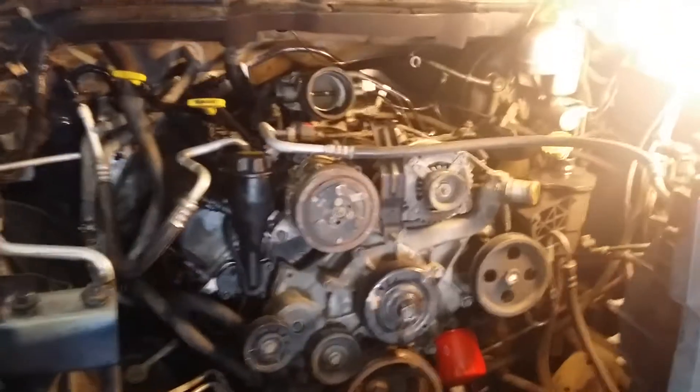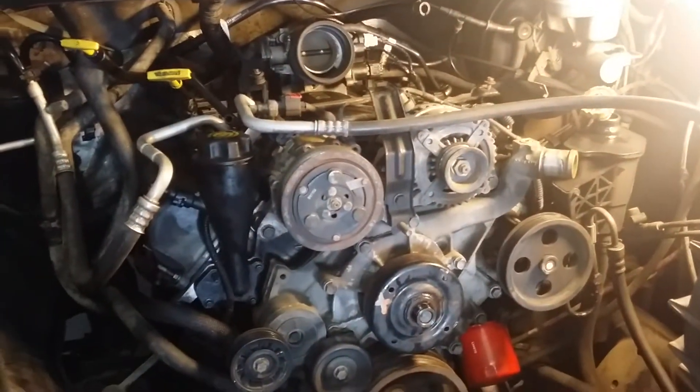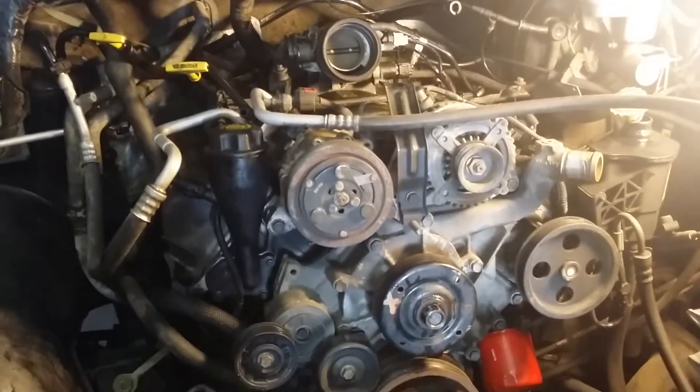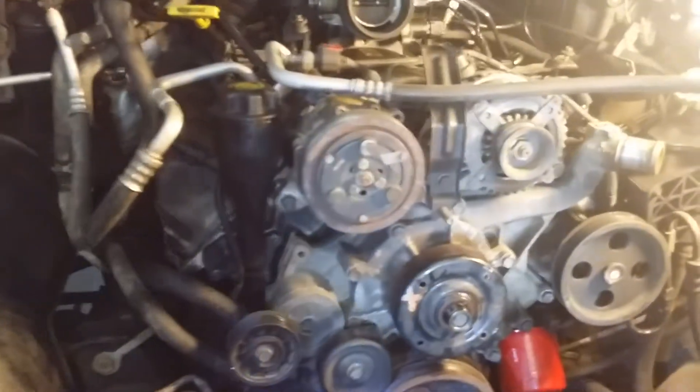This is a 2002 4.7, 16-tooth tone ring. There's a lot of controversy on the internet about how you tell which is which. There's a real easy way to tell — let me help you all out here.